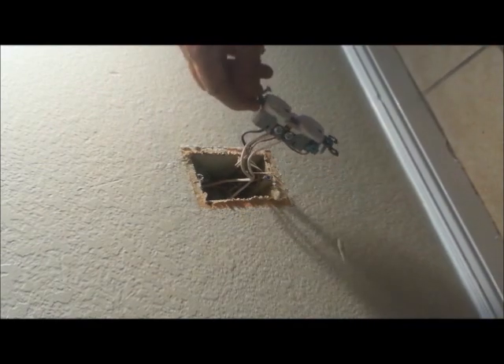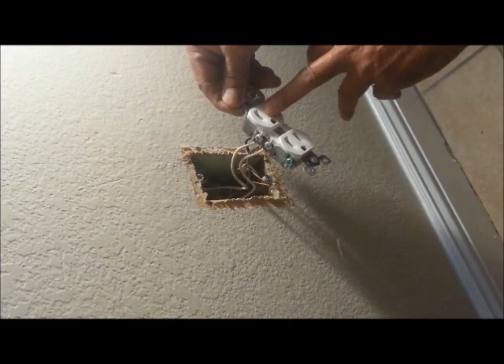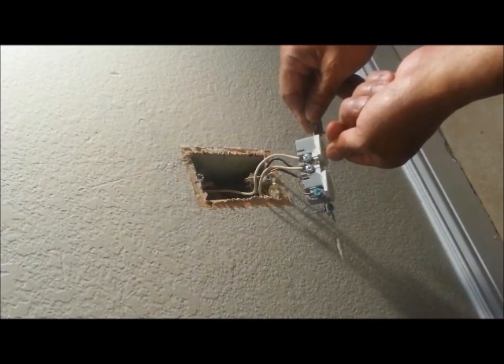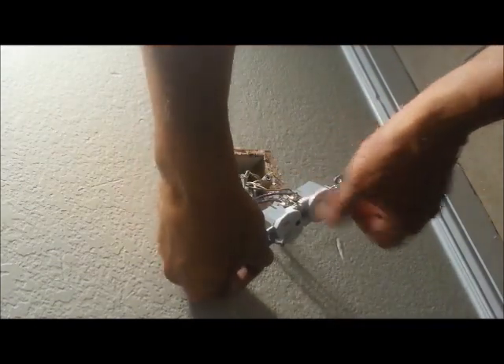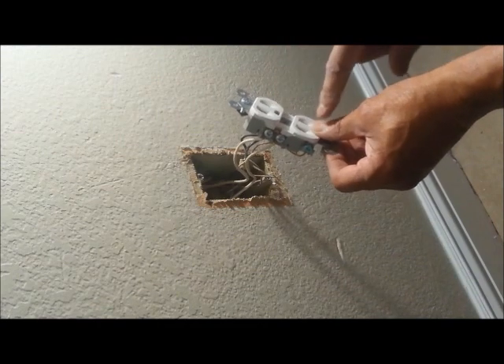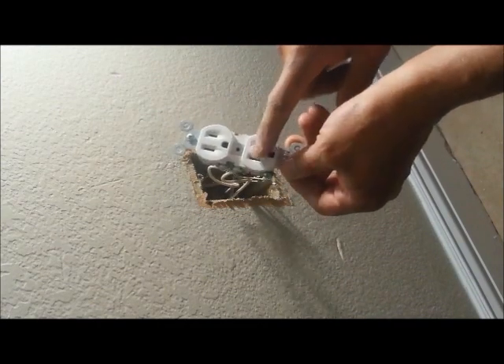Now, there's another thing — if this outlet is working off a switch, there's a little tab here that's meant to be broken on both sides, and that separates these two outlets. Now you can run wire to this one off a switch and it won't affect the other one. This one will always be under power.